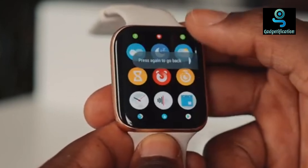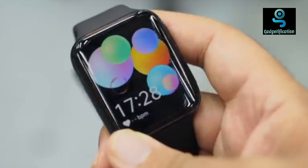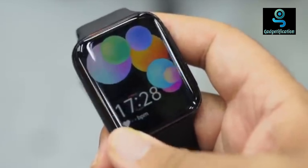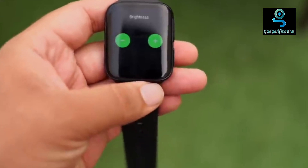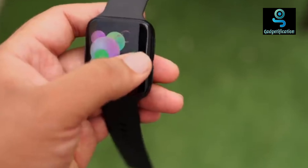Talking about the specifications, this watch has two processors: the primary Snapdragon 3100 and the secondary Apollo 3. If you are doing heavy work, the Snapdragon 3100 handles it. For lighter tasks, the secondary processor works. It has 1GB RAM and 8GB storage, which is a good capacity for fast working.